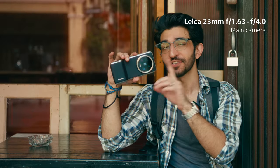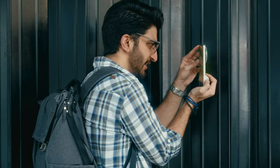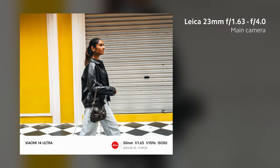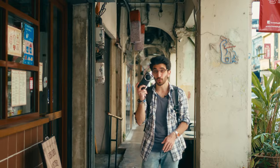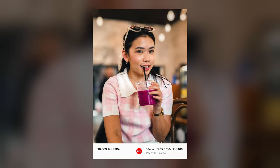That brings us to the main camera, which is the 1-inch main sensor LYT900. We actually made a full in-depth video about this, but in this video we're only going to be covering portrait photography as well as some wide shots. The way the light balances across the subject from the highlights to the shadows is amazing, and the 1-inch sensor allows for incredible low-light shots with great edge separation. Portrait photography with this is so much fun, especially for street photography — you can barely tell these photos were taken with a phone.